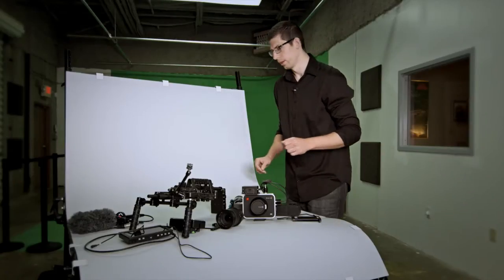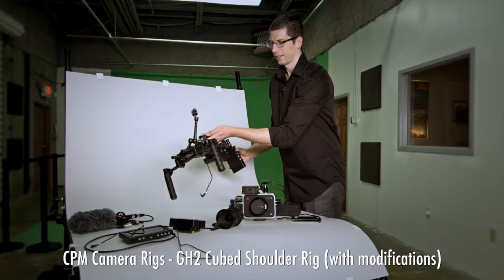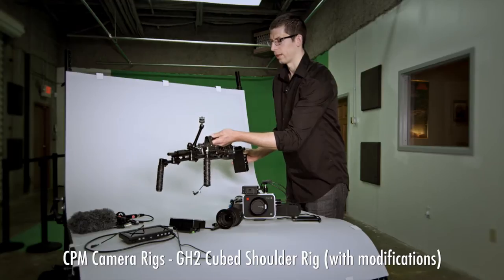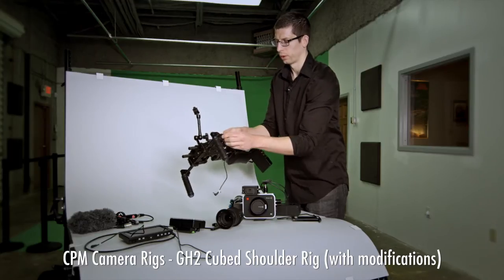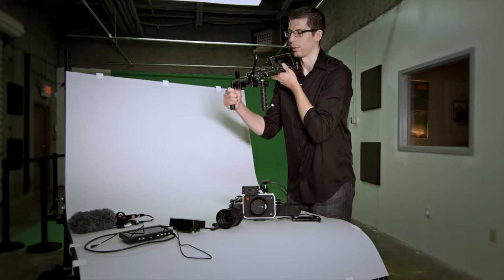Let's begin with the frame. There are many options available. This is the CPM camera rig. It's nice because it's strong and lightweight with an all tool-less design — just thumbscrews. So here you have a shoulder style ENG rig.